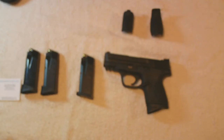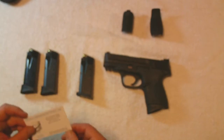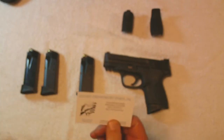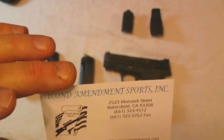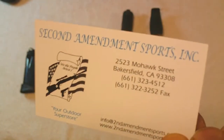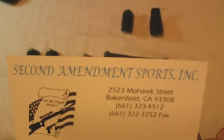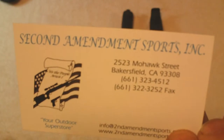Hello everybody, this is W. Copeland 38 bringing you a review of my brand new Smith & Wesson M&P40 Compact. It's a real nice weapon, but first off I want to give a big shout out to Second Amendment Sports out of Bakersfield, California. They were very helpful and really professional when I was looking for my weapon.